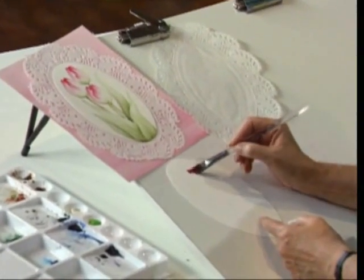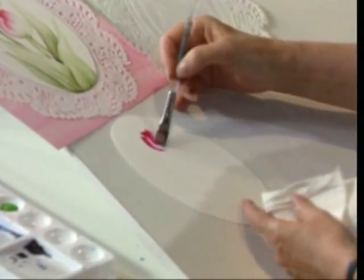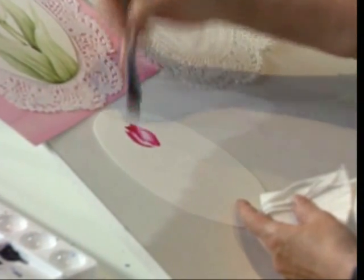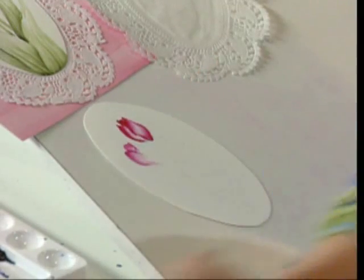Keep a paper towel handy, and I can just pull these around to create these lovely spring flowers. A really fun way to create greeting cards and get into watercolor, just pulling this through, pulling this back around.